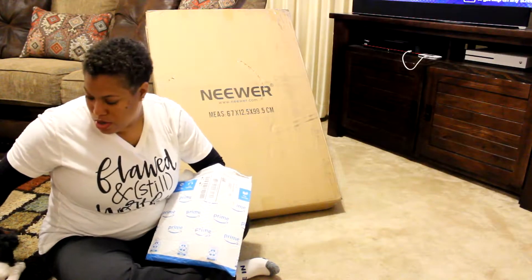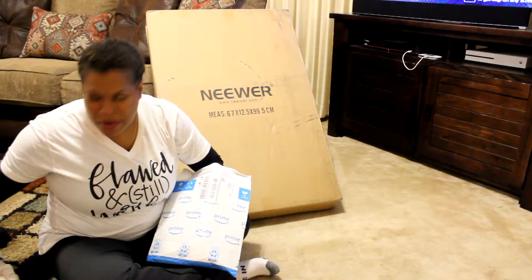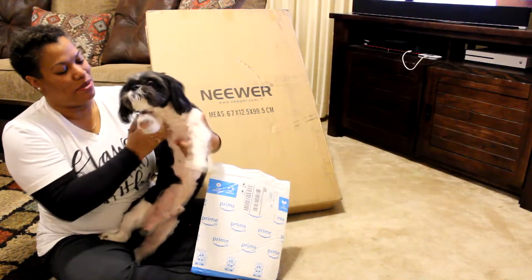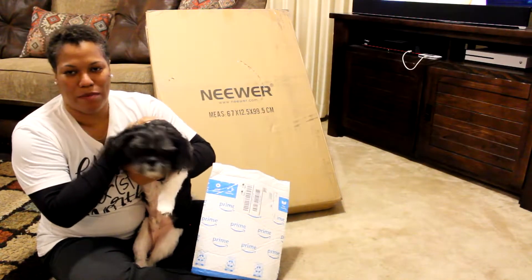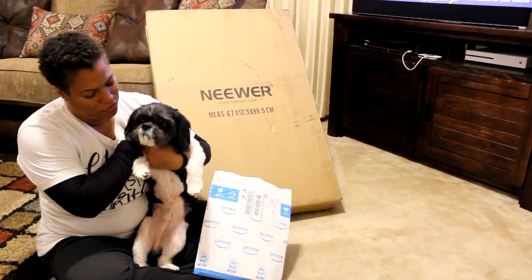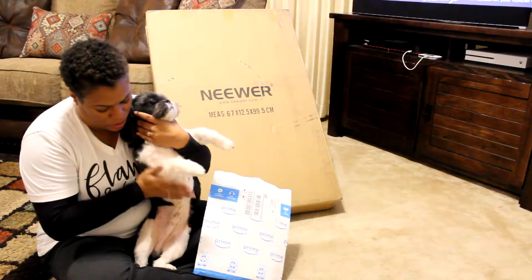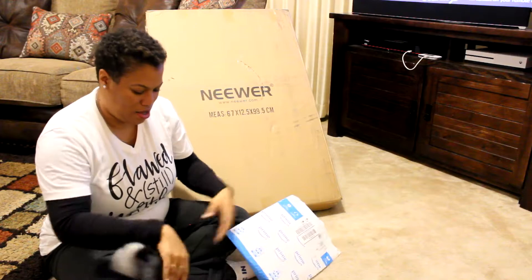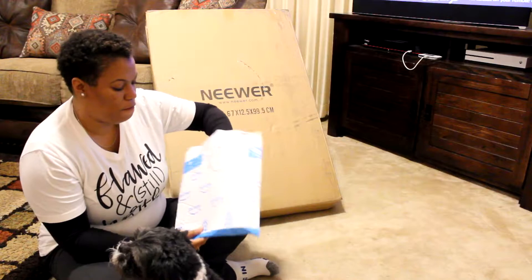You're gonna hear Sarge back there — the cockatiel. And you may hear Domino — he's over here as well. Let me let you guys see Domino. Come here, say hey to the people! Domino is our eight-year-old Shih Tzu. We've had him for eight years since he was a little pup, and he is fully rotten.